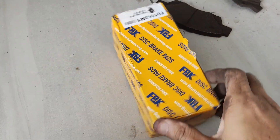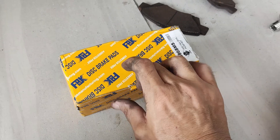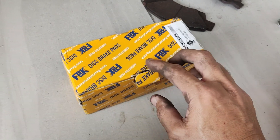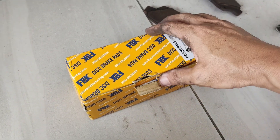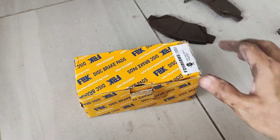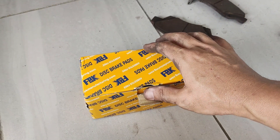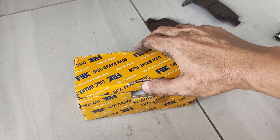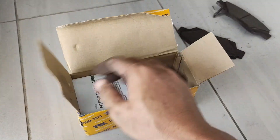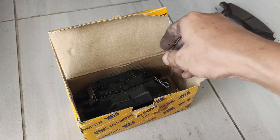Okay guys, jadi ni adalah brake pad baru. Saya beli dekat Shopee. Saya memang percaya jenama FBK ni. Dekat Nissan Almera saya pun saya pakai jenama ni. Sebelum ni, Nissan Almera saya bila kita brake dia ada bunyi — itu memang masalah Nissan Almera N17. Bila saya tukar yang ni, bunyi tu dah tak ada. Itu yang kelebihan FBK ni lah, that's why saya lebih prefer FBK ni.